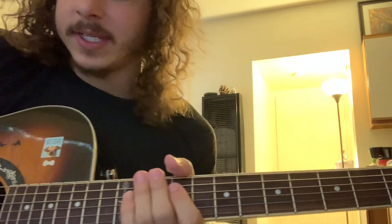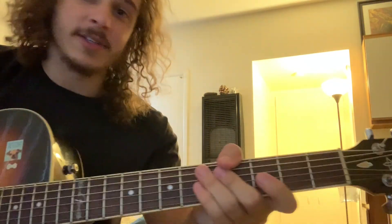So yeah, that's it. That's the verses and the choruses — the two parts. So I hope you guys liked it. Peace, I'll see you next time.